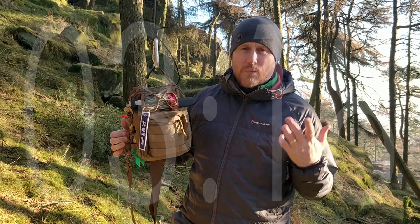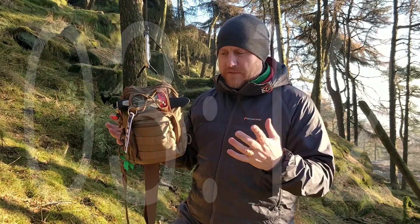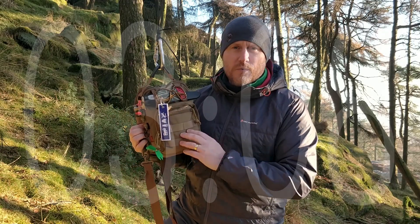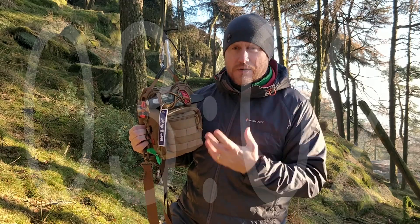I've travelled a lot with this bag. One of the other bags in a previous review — I'll leave a link — that's really good, and this is also really good for different reasons. Going from the front to the back: on the front, we've got some MOLLE, a little PAL system, so if you've got other bags you can attach things to that.